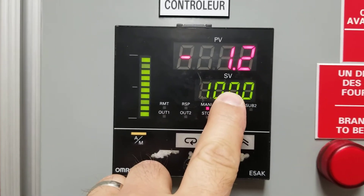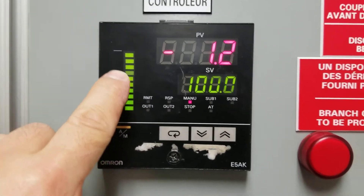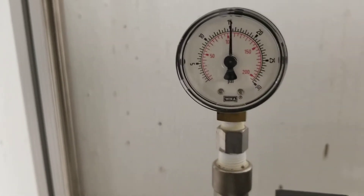It says 100% here. That 100% means that the valve should be fully open. So if we look at the valve, that's fully open. Fully open is 15 PSI — that's 15 PSI.